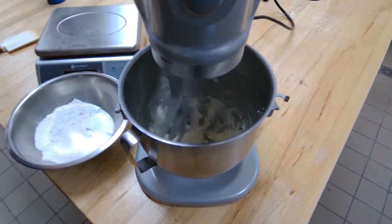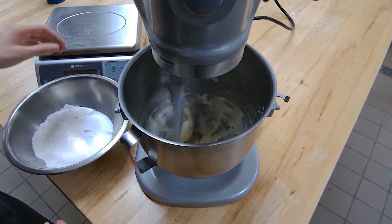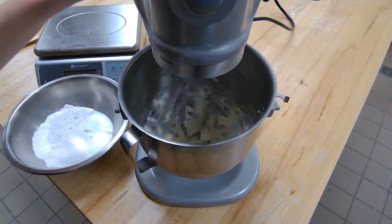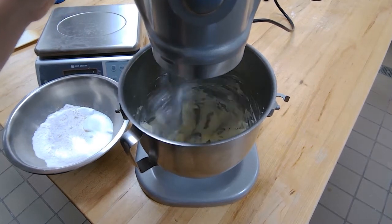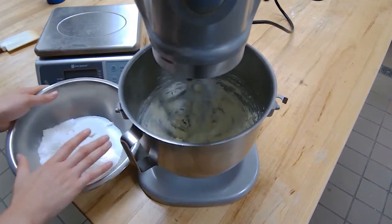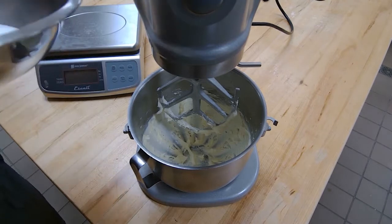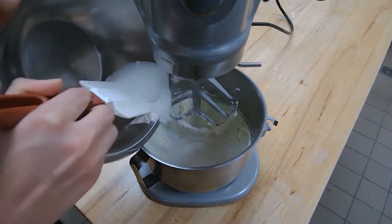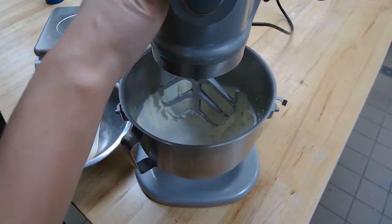Once the butter is really soft, I can start adding the rest of my ingredients. This cookie is a little different from the creaming method cookies we've done before — the next addition is flour and sugar together. We're not saving the flour for the end, which is a little unusual. This cookie has so much sugar in it that the sugar is going to prevent a lot of gluten formation, so I'm not really worried about a tough cookie.